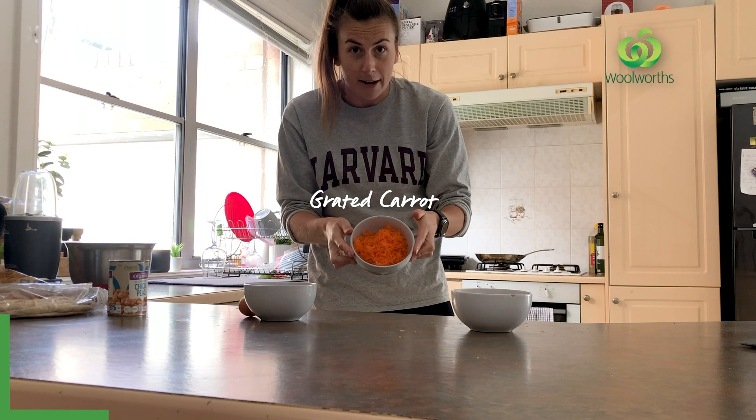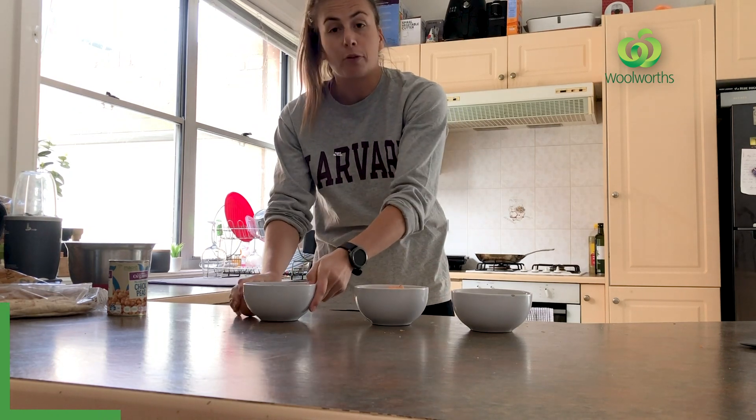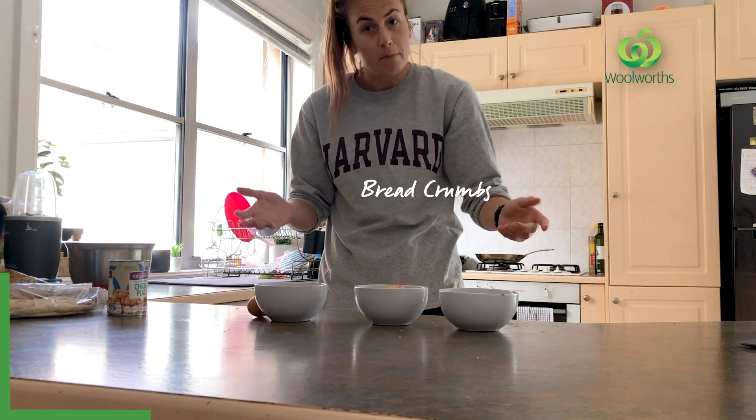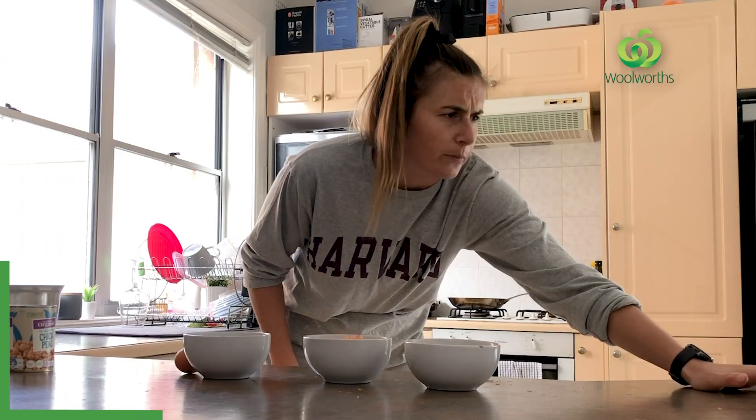I've pre-grated my carrot. I've also pre-chopped my red onion and I've pre-made my bread crumbs. So, step one.